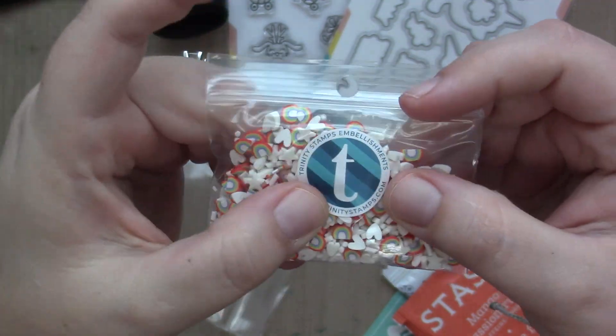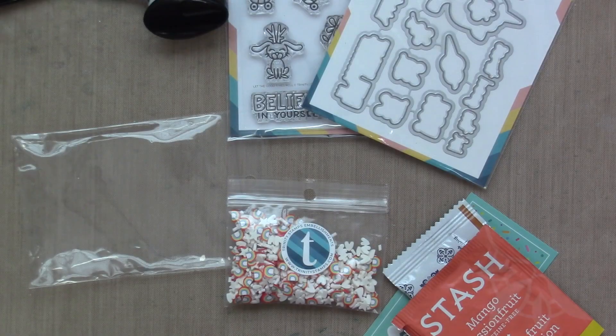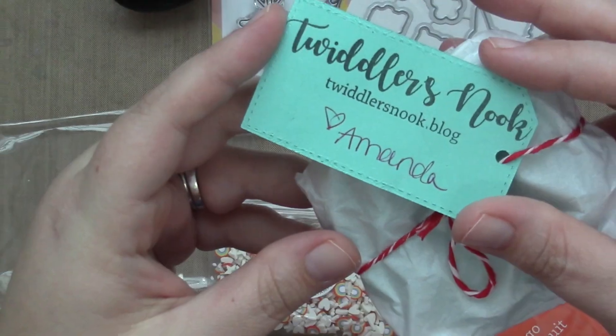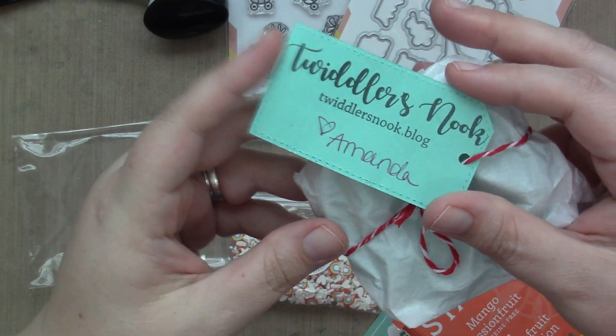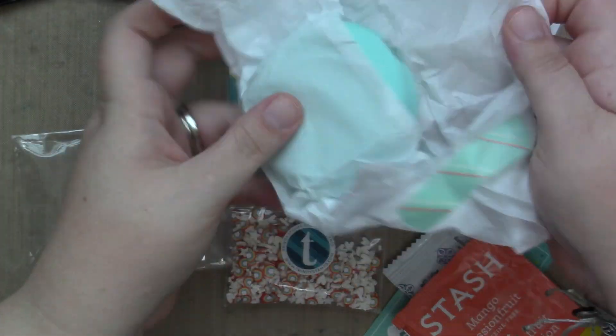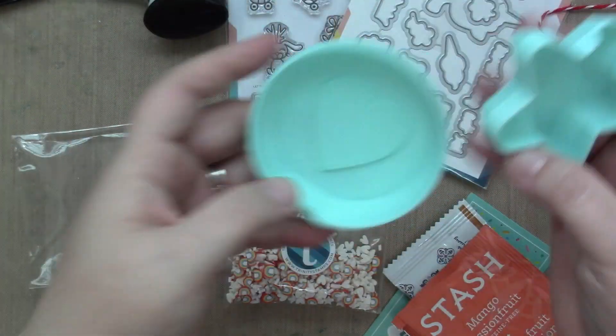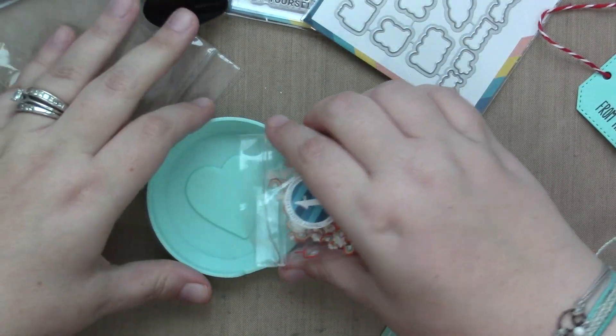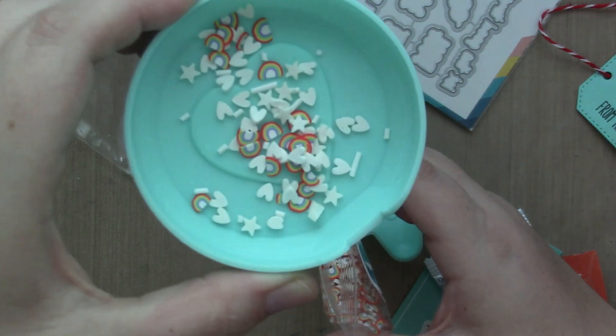I also wanted to share this amazing embellishment tray by my friend Amanda Wilcox. You may know her as Twiddler's Nook. She has an Etsy shop and she sells these adorable embellishment trays. They come in all different shapes and colors — there's a skull, clouds, a star and circle. I love them. Highly recommend because they have a little spout you can just pour right back into the bag or container.